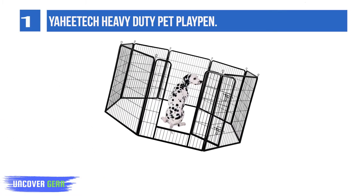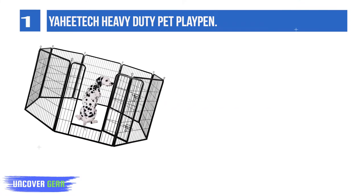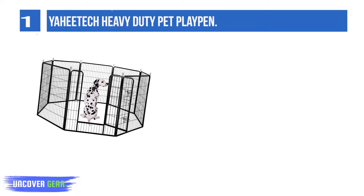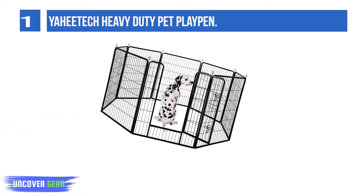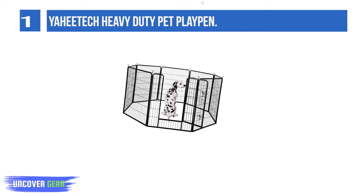This puppy playpen is made of strong and high quality iron material, sturdy and durable to use. The dog exercise pen is constructed from sturdy, heavy-duty rust-resistant metal for increased longevity and durability. It is a durable pet crate great for indoor or outdoor use.